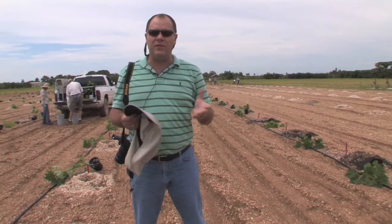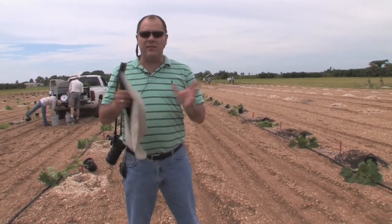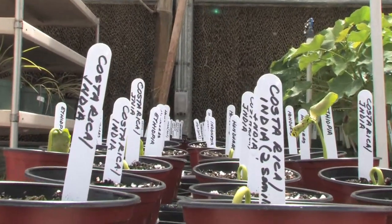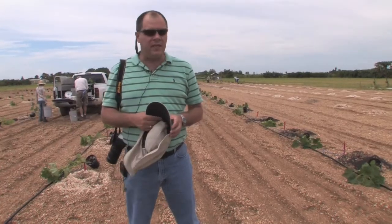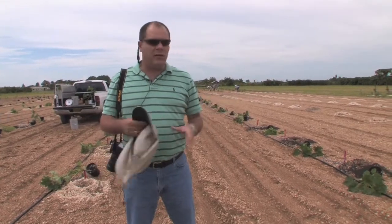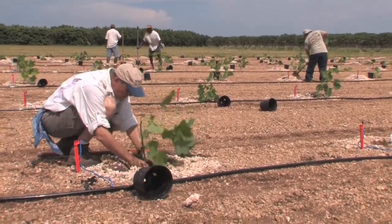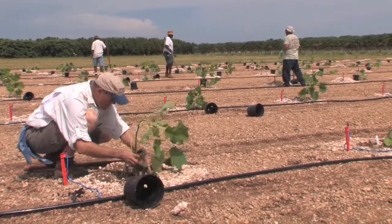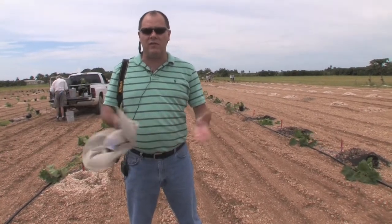We have plants from about 15 different countries, representing a diversity of genetic material for us to do some studies and selections for breeding. Here we have material from India, and there is plenty of material that is quite uniform. In this area we are going to do several experiments — we are going to test fertilizers, irrigation systems, pruning practices, and other practices for cultivation of Jatropha.